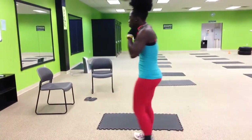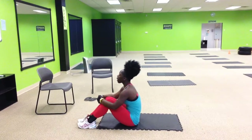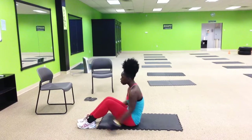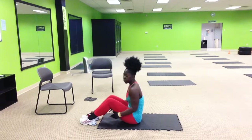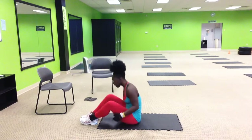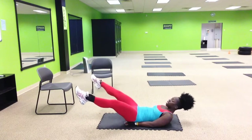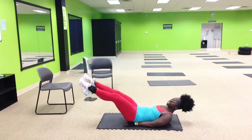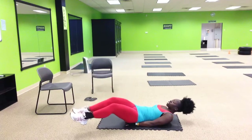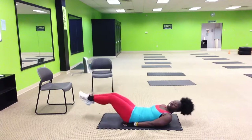All right, so for Ab Trinity this week, we're going to have a couple of partner exercises. The first partner exercise is going to be the infinity drill. Both people are going to be laying back — one person facing this way, the other person facing that way. One person is going to take their legs and just be still, while the other person takes their legs and brings them in and out, making an infinity symbol.